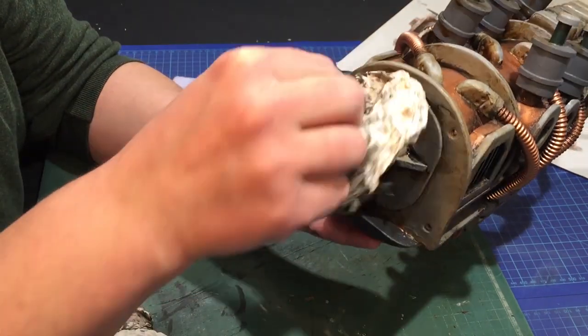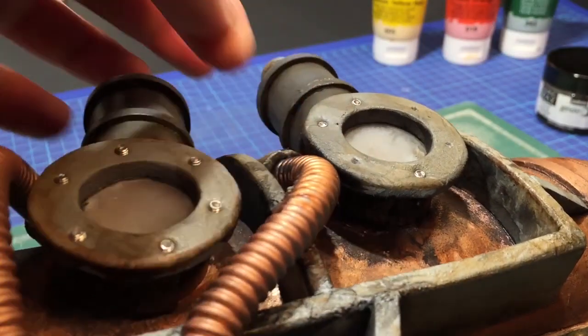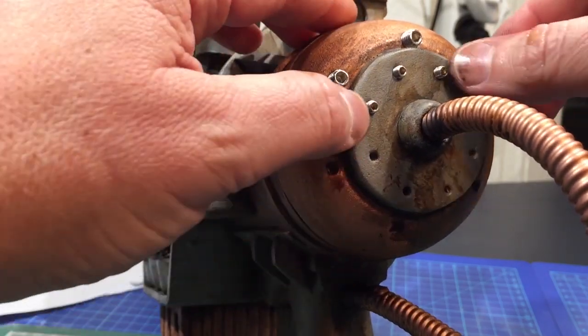Hello again! I'm just a guy who loves to make props and stuff, and in this second part of the video I'm painting and weathering the Fallout Plasma Pistol.